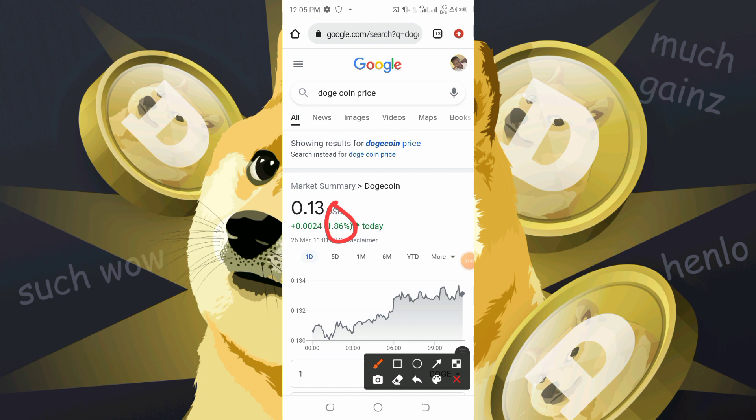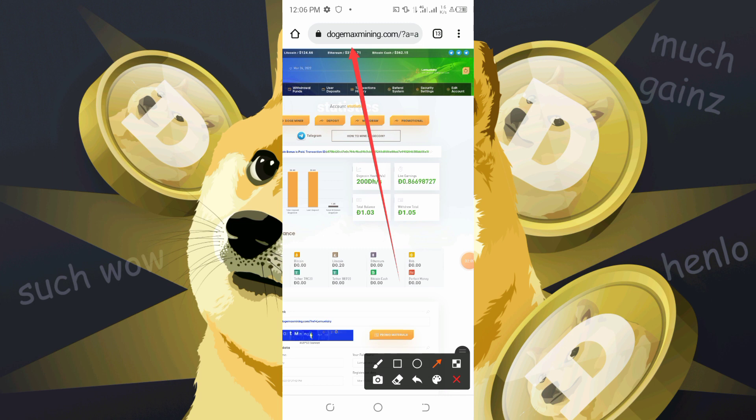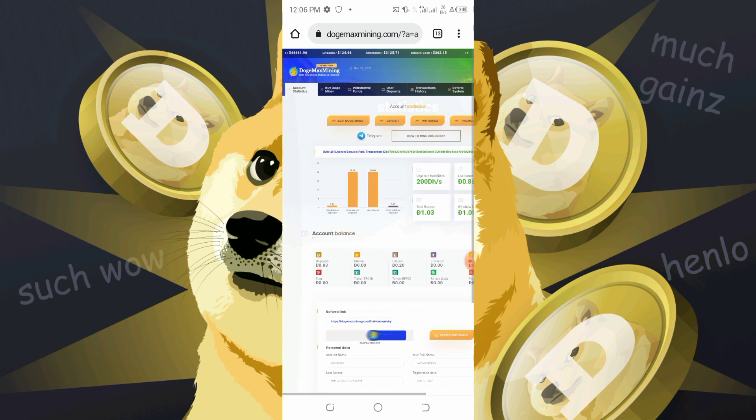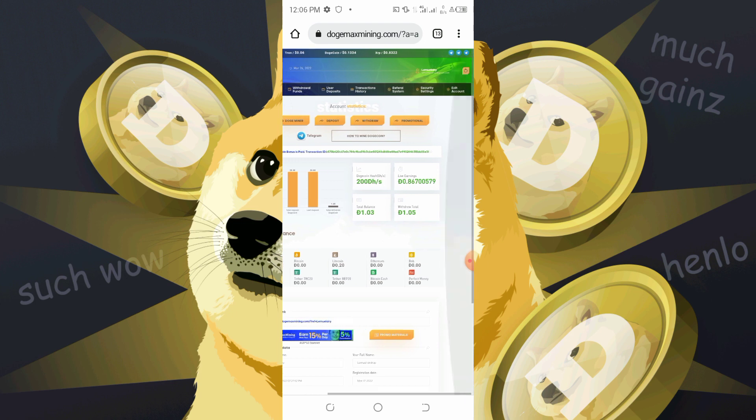I'm going to be showing you a trick on how we could make Litecoin, Bitcoin, and different types of coins. The website for today is called Dutch Max Mining. Dutch Max Mining is a website that's going to mine Dutch coin depending on the amount of DHS that you have.